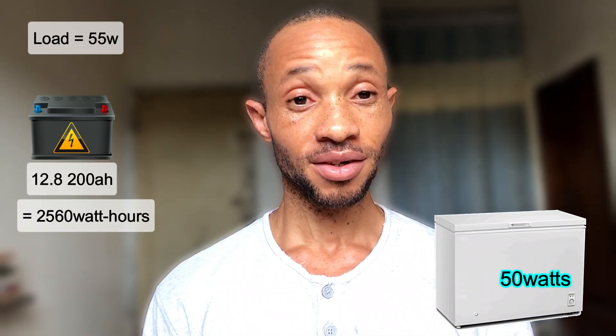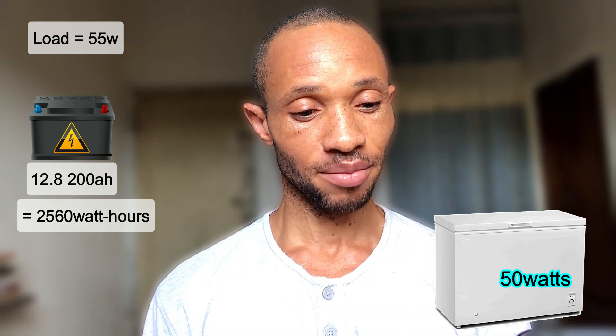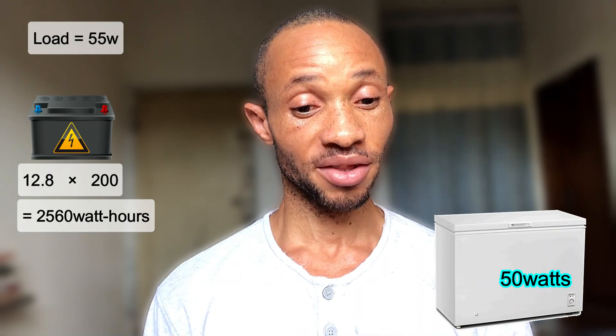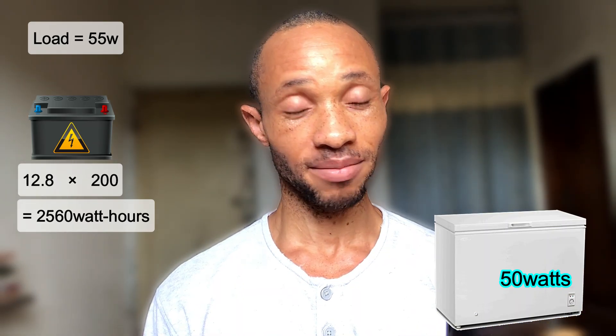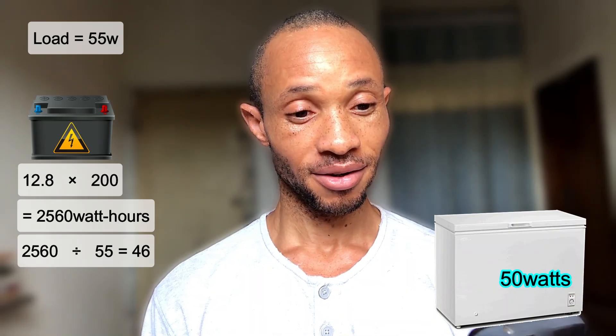To find the energy rating of our battery, we take 12.8 volts — our battery nominal voltage — and multiply it by the battery current of 200 ampere-hours, giving us 2560 watt-hours. If we divide 2560 watts by 56 watts, the amount of load on our battery bank, we get 45 hours. So your 12.8V 200Ah battery can run your freezer for 24 hours — but how? That's the billion-dollar question.